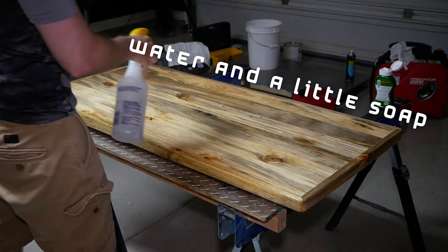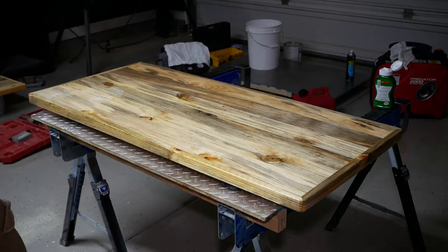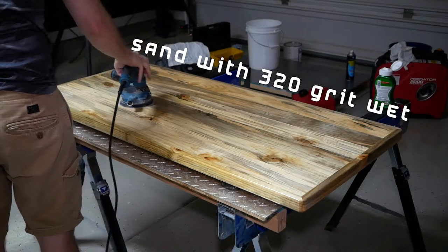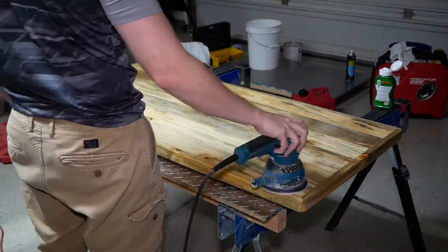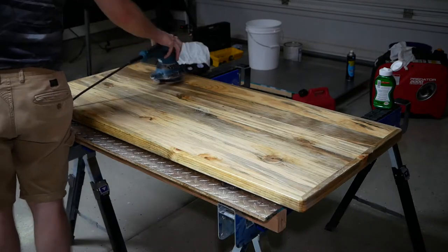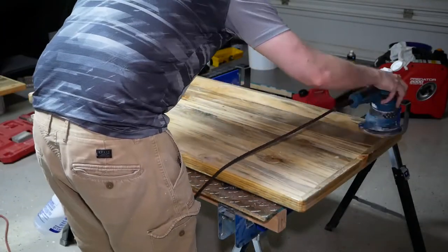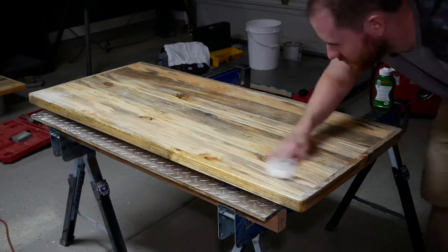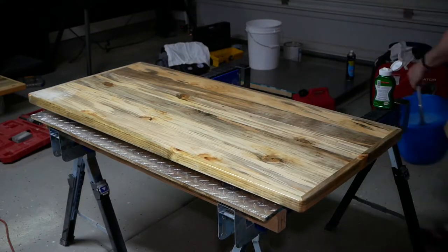About 24 hours have gone by now and I'm going to do a 320-grit wet sand. Honestly, at this point, if you wanted to you could almost be done with it — this will provide kind of a satin look, and some of the wood will still be visible. Obviously it's not going to be as durable as if you do a full thick second coat, but some people might like this look. It's going to be a medium-durability finish, probably good enough for a table, but maybe not durable enough for a desk.